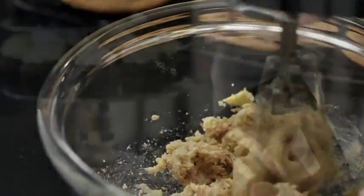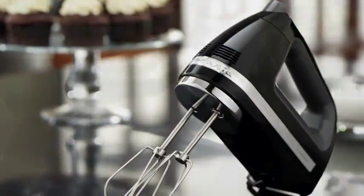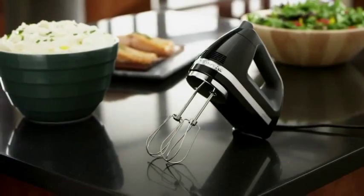Premium performance, exceptional results, legendary KitchenAid quality.